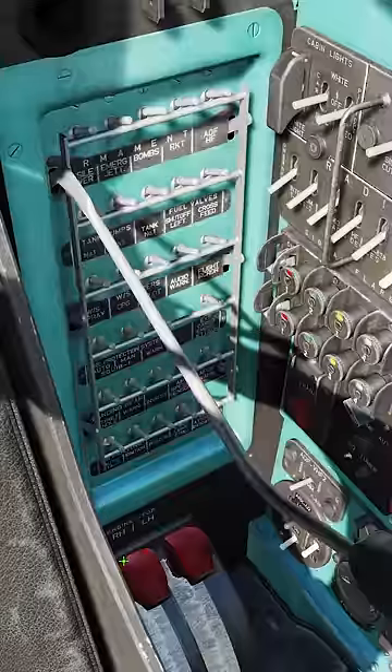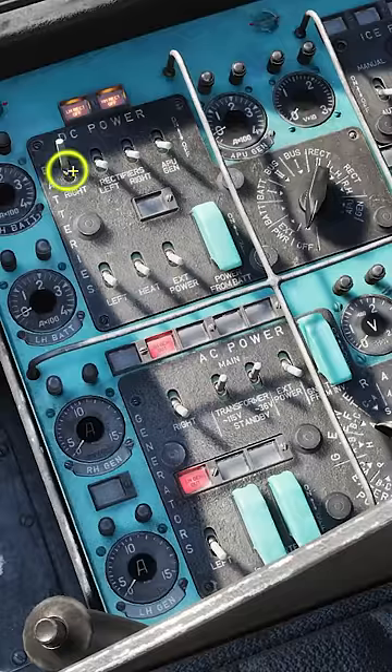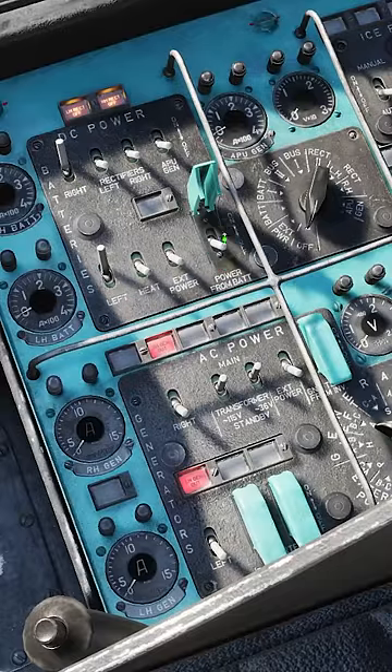How to start the Hind in DCS World. Raise the left and right circuit breaker panel handles. Power on the left and right battery. Set power from battery switch. Set inverter 1 to on.